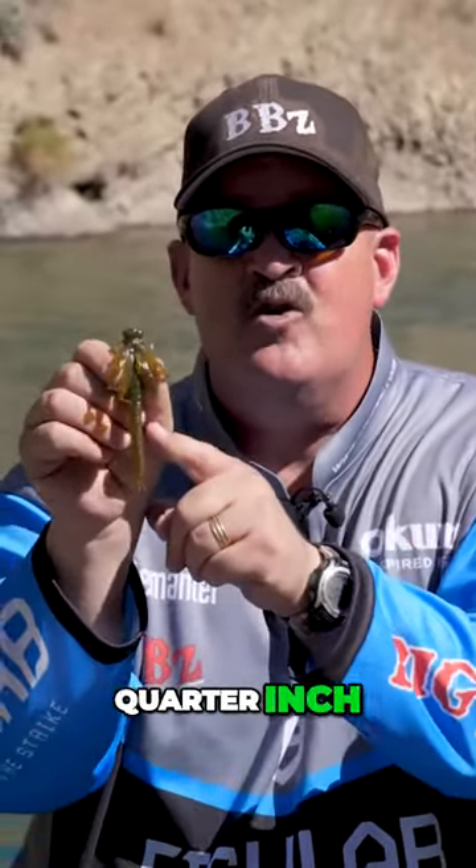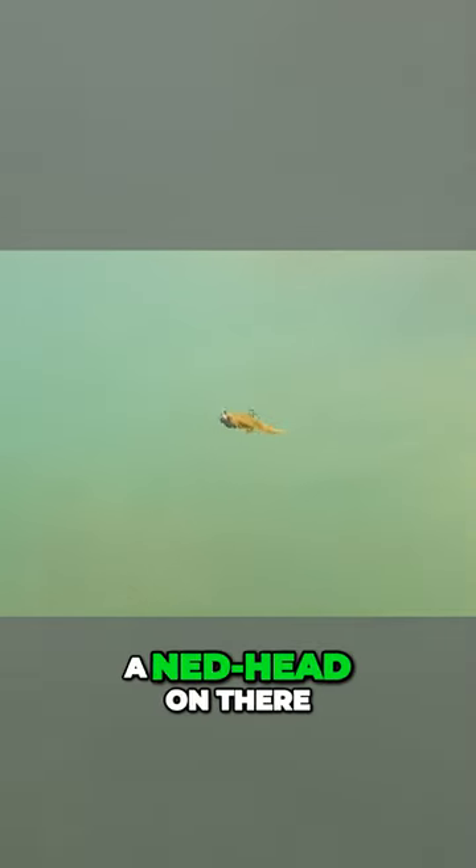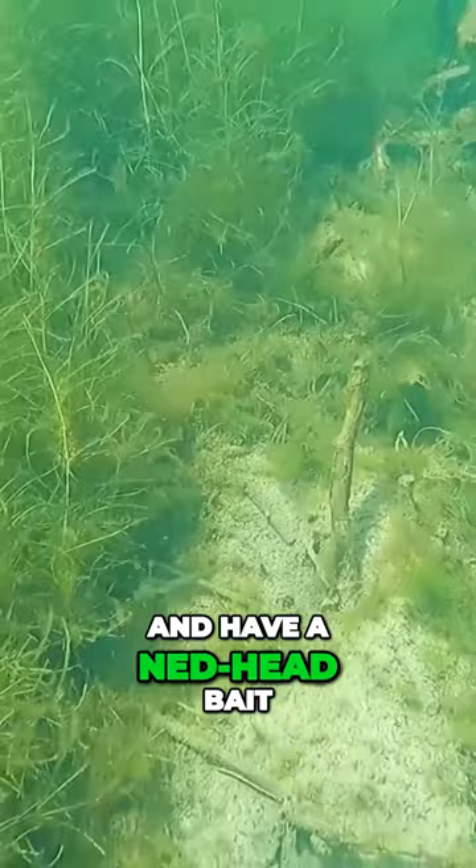The cool thing about it, we're coming out with two sizes — a four and a quarter inch and a three and a half. You can literally pick up a dart head, a drop shot, a split shot. If you want to be creative, you could take the fat head off and put a net head on there and have a net head bait.